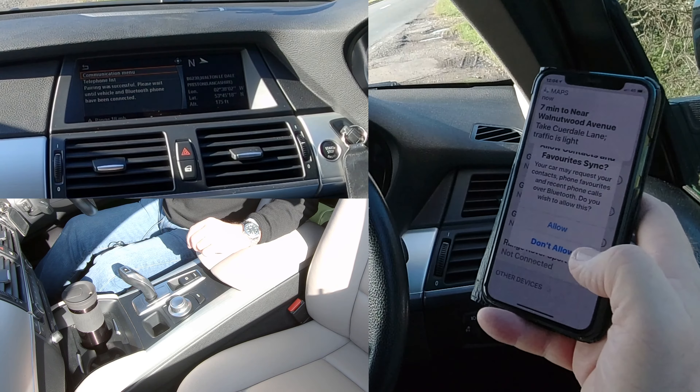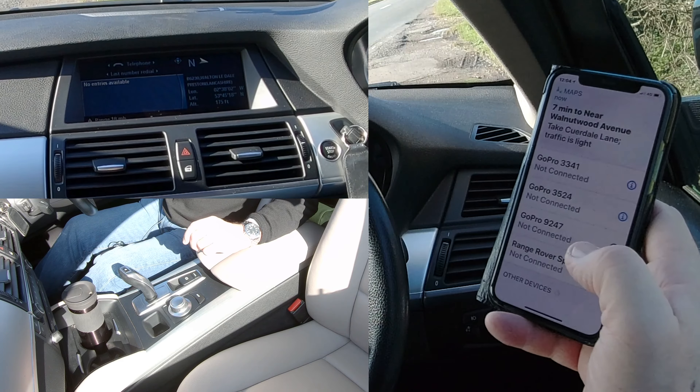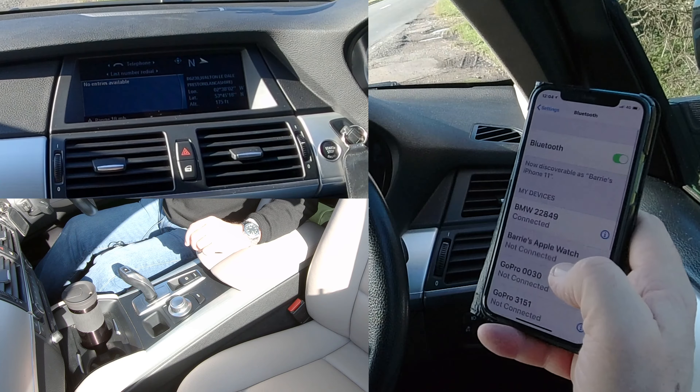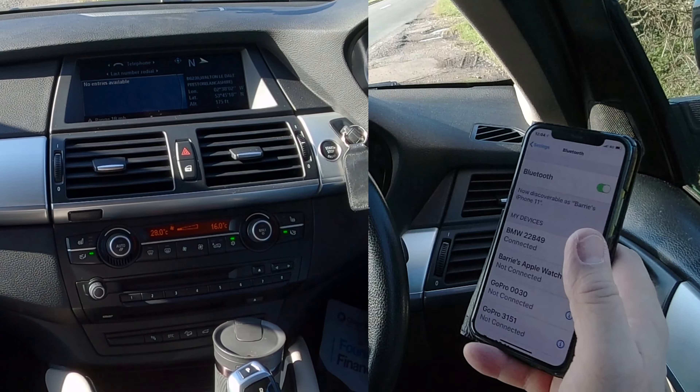It's asking to allow contacts and favourites to sync — I don't want to do that, but you will if you're keeping the car. That's it — connected. All done.